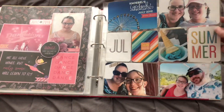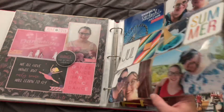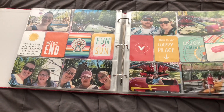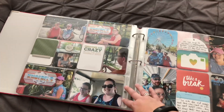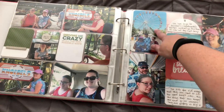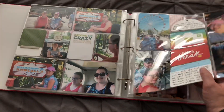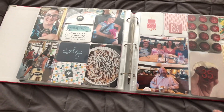In July we went to one of our favorite amusement parks in Pennsylvania called Knoebels Grove, and got to use some really fun bright color cards for this layout. Just pictures of us going on all our favorite rides. And then here I have a see-through pocket using one of the Allie Edwards travel kit pieces from last year, from her notepad. So that's July.